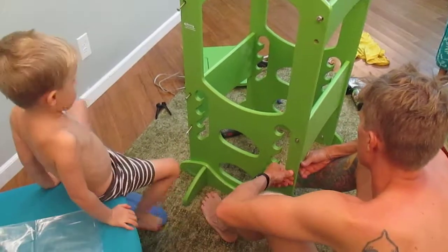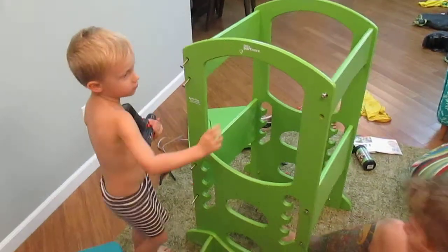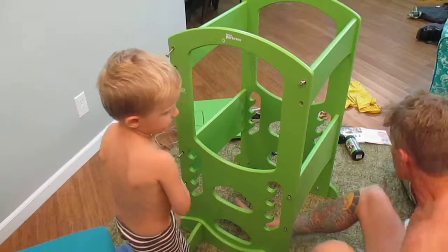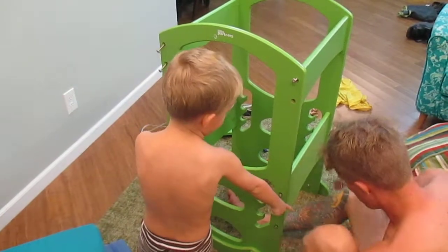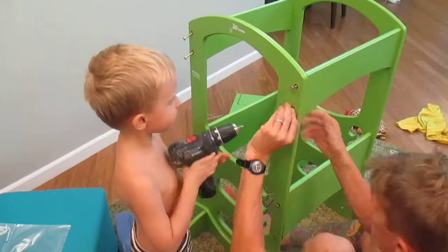Okay, get the drill. We have one more. Oh, I'll find that screw. Good job. Here, start with this one down here.